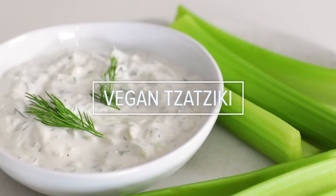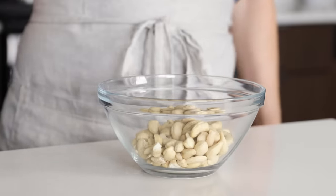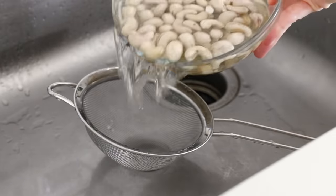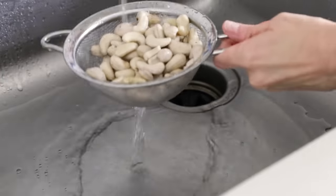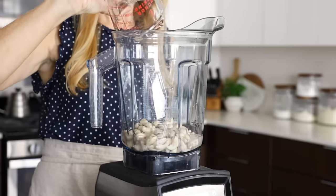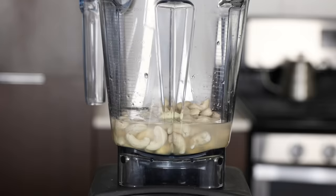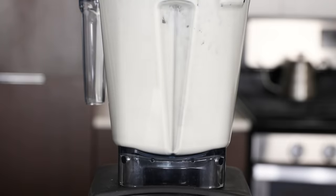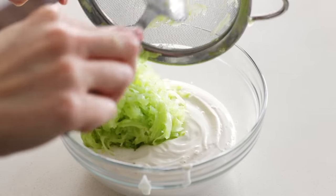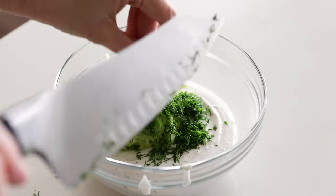If you're vegan or dairy-free, let me quickly show you how to make another version of tzatziki using cashews as the base. Soak 1 cup of cashews in water overnight, using plenty of water as the cashews will expand. The next day, drain them, give them a good rinse, then add them to a high-powered blender with half a cup of fresh clean water, a quarter cup of fresh lemon juice, and 1 clove of garlic. Blend for one to two minutes until smooth and creamy, then pour into a mixing bowl and add half a medium zucchini that you've peeled, grated, and drained. Then add 2 tablespoons of chopped fresh dill and half a teaspoon of salt.